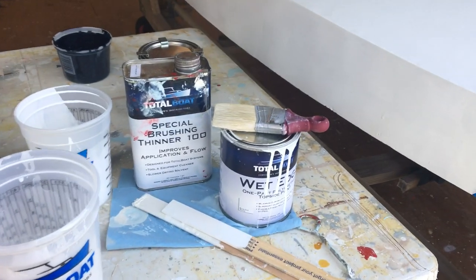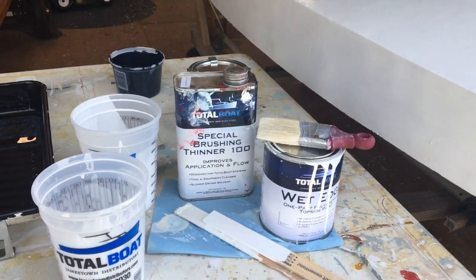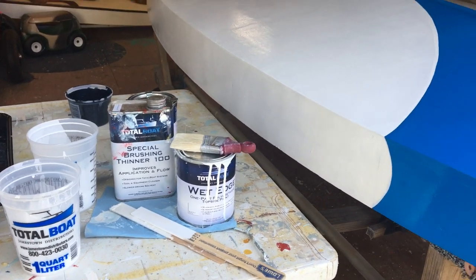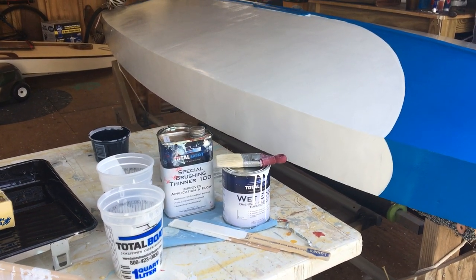We added about three caps of thinner to each one. The special brushing thinner with the Total Boat Wet Edge works well. While we're thinking about that, one of the things we suggest is — people ask what kind of paint, but I usually ask what color do you want, because everyone's got just a little different color.